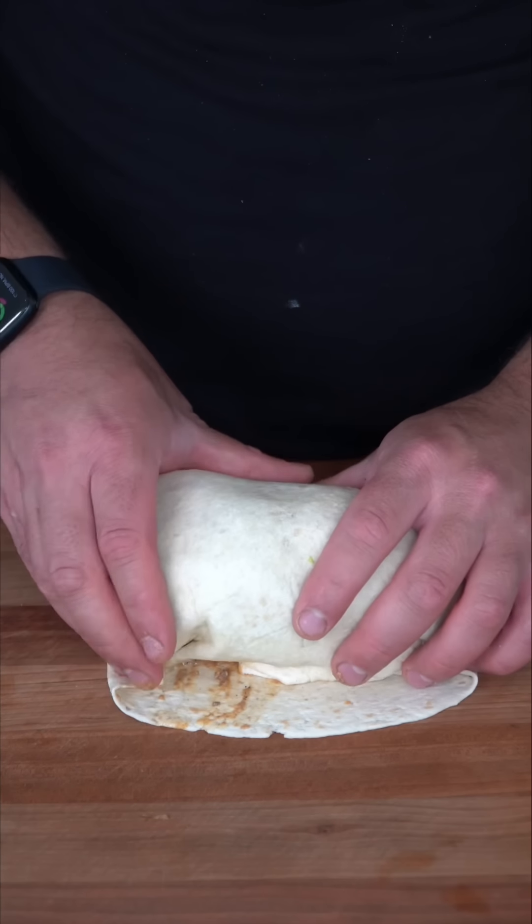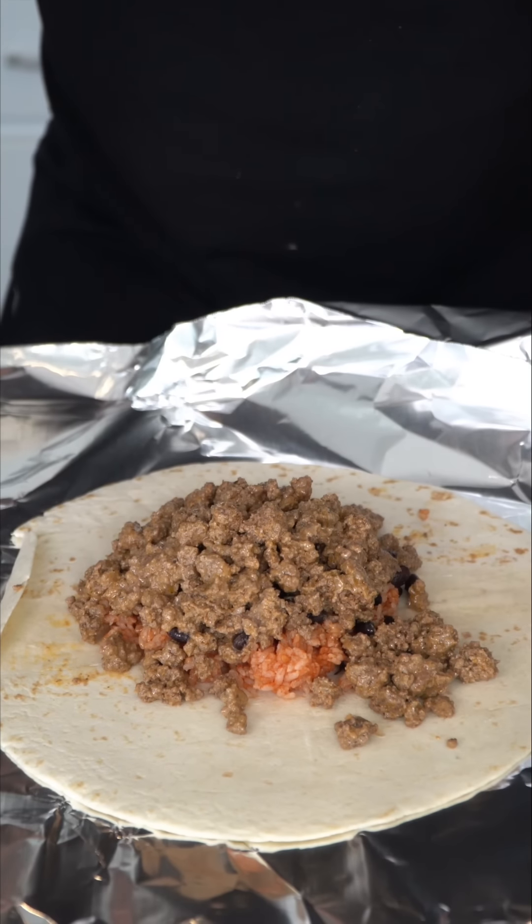This is definitely not gonna roll easily. We're gonna fold in the sides, act like we work at Chipotle. Everything from the top — tuck and roll. She's a beauty. And I'm toasting it seam side down to make sure it doesn't fall apart on me.